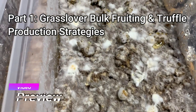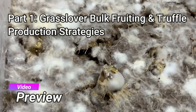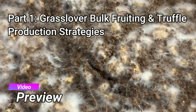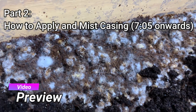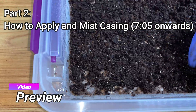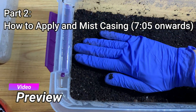What is up everybody, this is Michael Mycophile Sage checking in. I hope you guys are doing fantastic. I thought I'd make a short video today. Recently I've been getting a lot of questions from you guys about when you should case your truffles, your truffle producers, Sclerotia producers, and also just in general about casing and what kind of surface conditions they like.